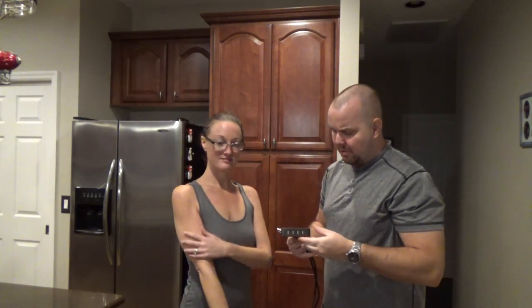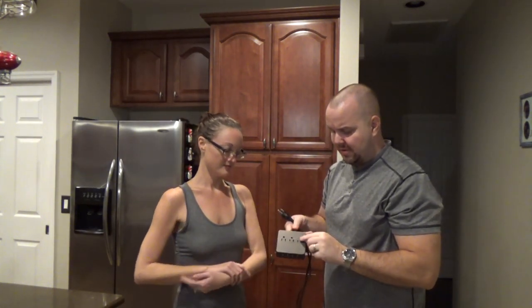Okay guys, today on Chris Does What, we're looking at this USB charging slash outlet adapter for you all. There is a 40% discount down below — coupon code good for about six months. If you're watching this video early, you can get that, and it's a perfect gift idea for the person that has everything.